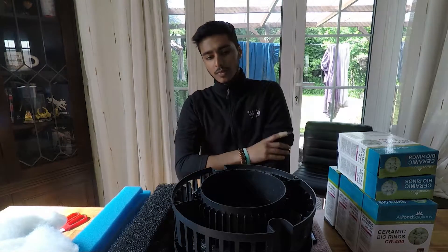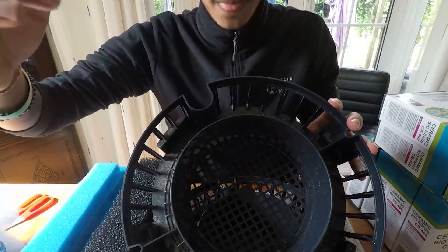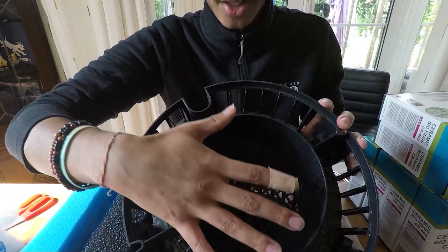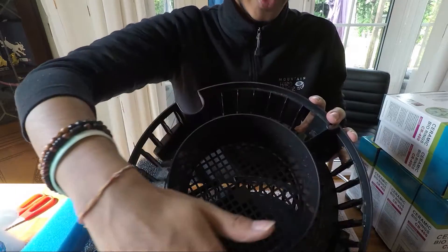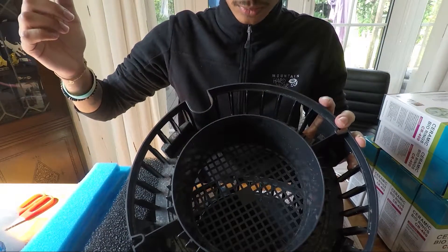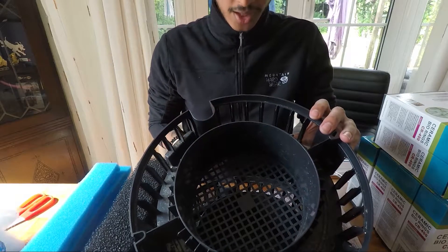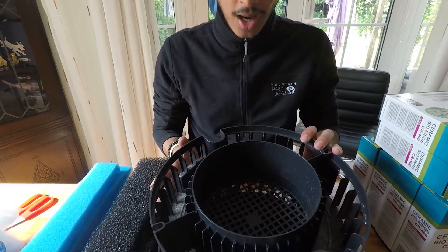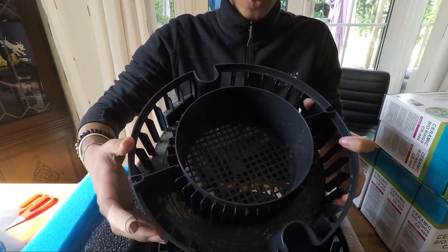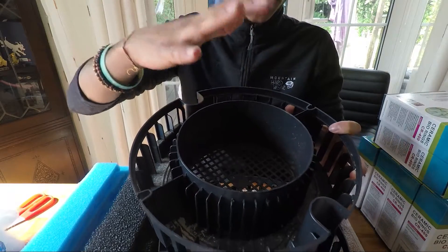So what we're going to do is take a look at how the filter works. You have a main media compartment where we're going to be putting the ceramic rings, and you've got the outside ring. What happens is the water flows down the pump, rises up from around the sides, filters into the outer ring, over the outer ring, and down through the media chamber. So we have sponge on the outside and media on the inside.